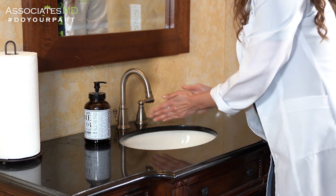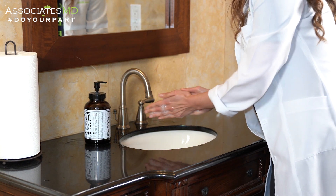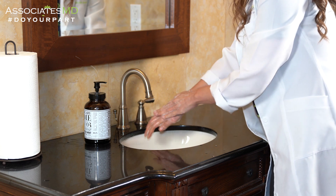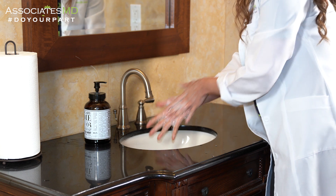Rub your hands together in order to make foam, and make sure you scrub both sides of your hands as well as in between your fingers.